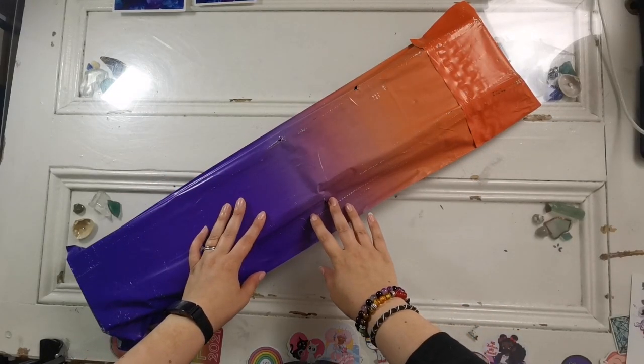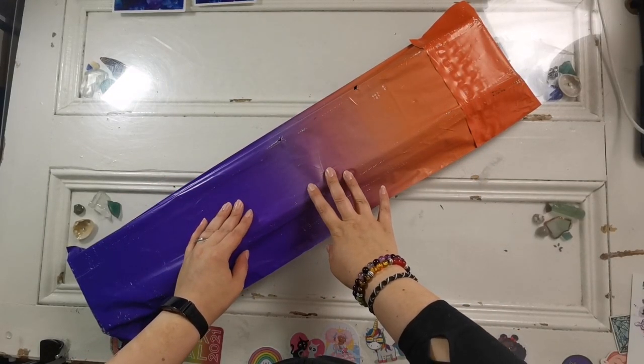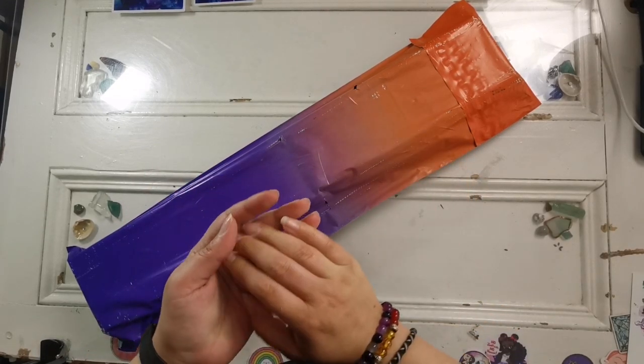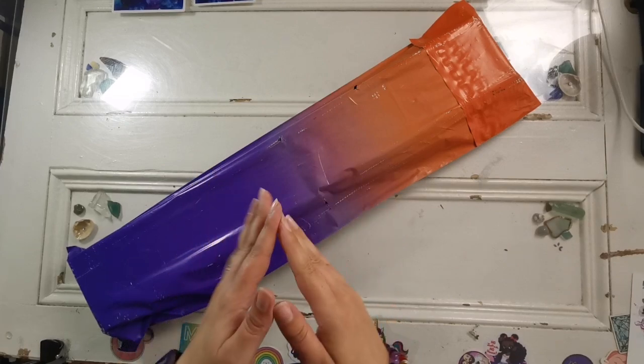Hello everyone and welcome back to my channel. My name is Rachel Ray and today I have an unboxing for you from Distracted by Diamonds, also known as Paddy Wax, on Etsy.